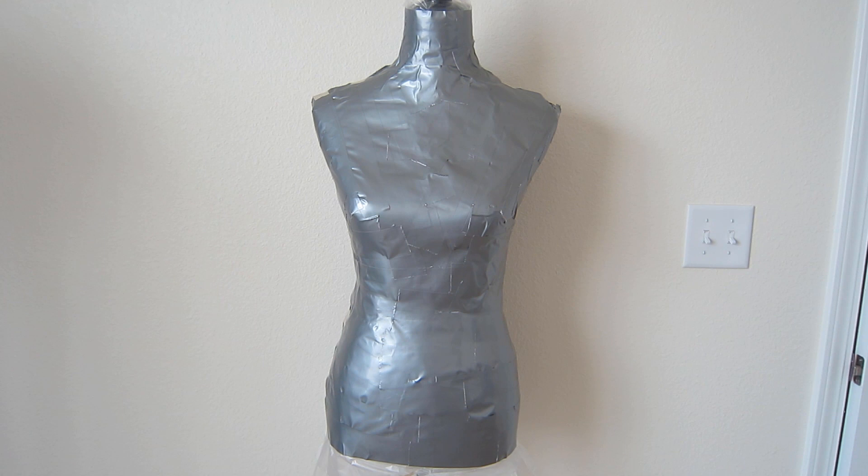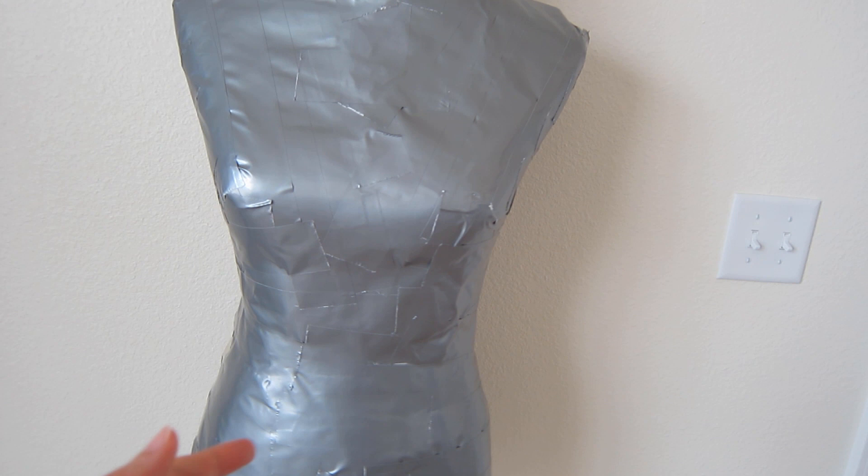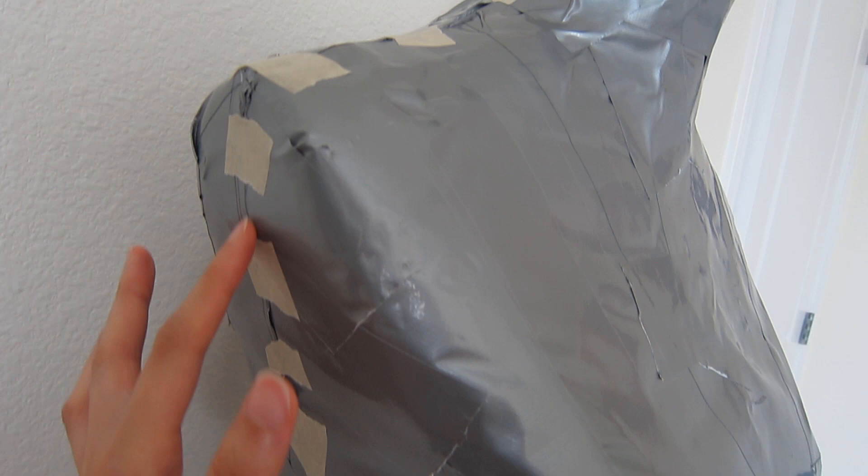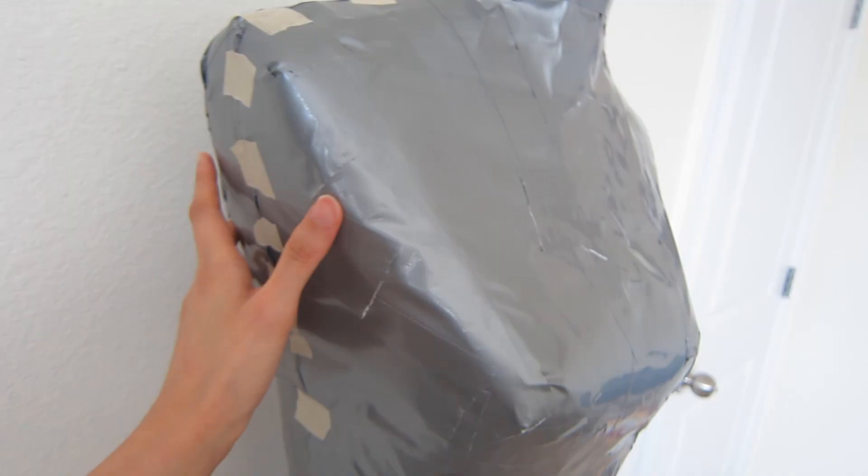This is my progress so far for the first stage. I got the duct tape on a mannequin, then I cut both sides, took off the duct tape layer, placed another clear trash bag over the mannequin, then put the duct tape layer back on. I had made sure to put markings along the line where I had cut so that it'd be easy for me to line it back up.